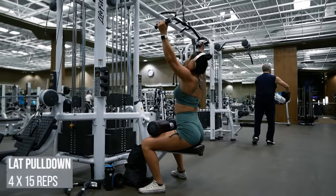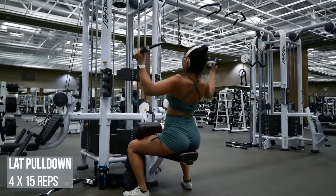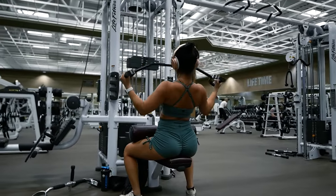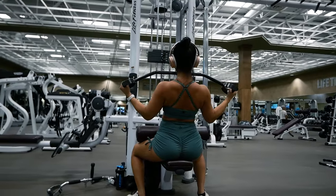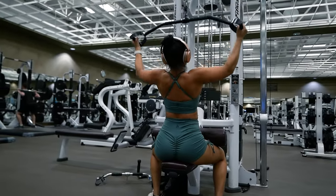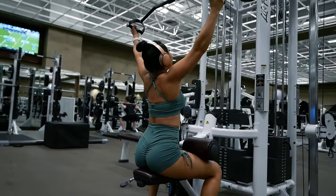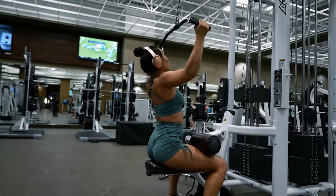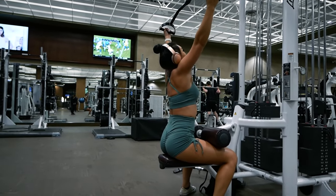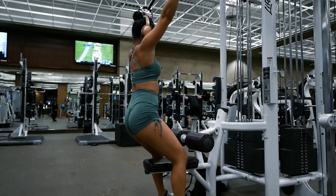First up, we will be doing lat pulldowns with a D-grip handle attachment with two handles on either side, for two warmup sets of 20 reps, then four working sets of 15 reps. Since this is a lat-focused movement, we want to make sure our elbows are coming into the sides of our ribcage when we pull down, not behind our backs. Feet stay flat on the floor at all times, butt stays on the seat at all times. I'm not leaning back in order to pull the weight down — I'm controlling the weight, not letting it control me.